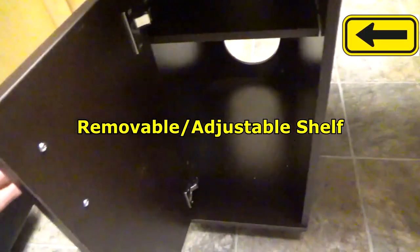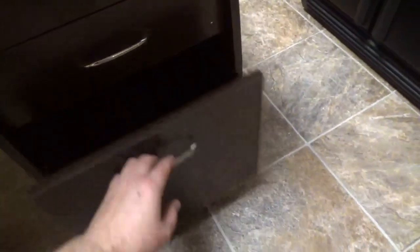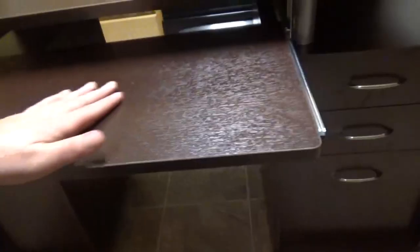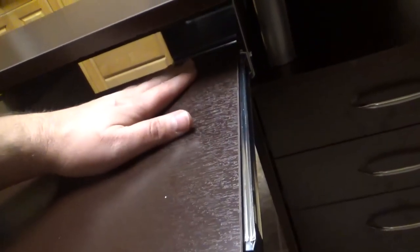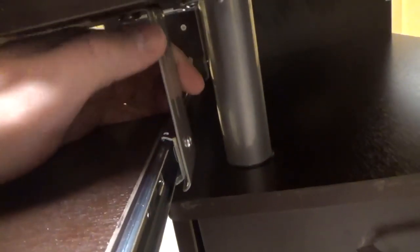Nice storage space in here, everything locks up tight. These two drawers are the same size and you have a little bit larger drawer down here — plenty of space for anything you need. Now this is what I really wanted: a very sturdy, heavy duty setup. Obviously I wouldn't sit on this, but I'm pushing down here pretty good and there's not a bit of bend. As you can see it's got pretty heavy duty braces.